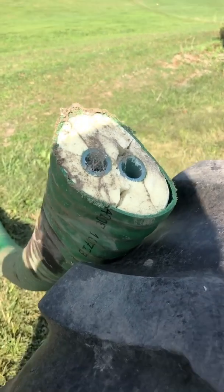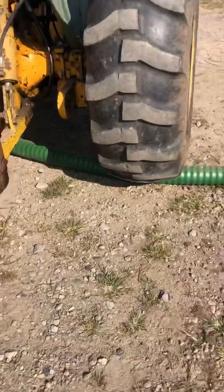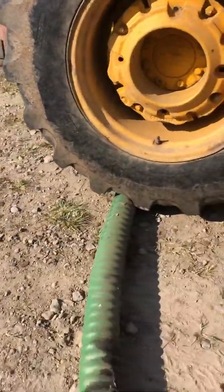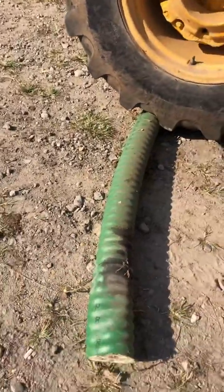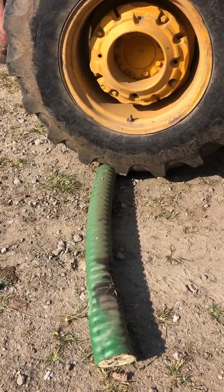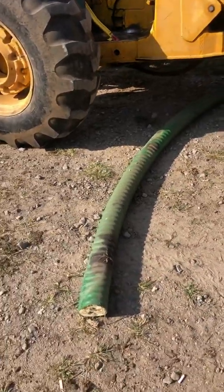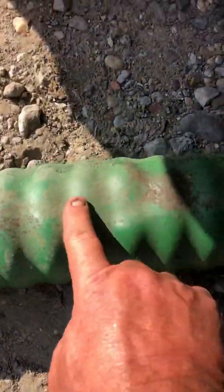I'm going to try this one more time — going to park it right in the middle and see what happens. You can see I'm being mean to it again. There's near the same deformation as on the very end. I went ahead and backed off of it the rest of the way, and there is a slight dent.